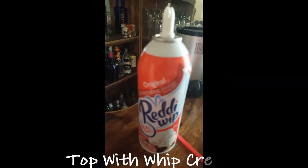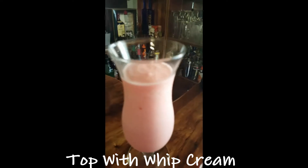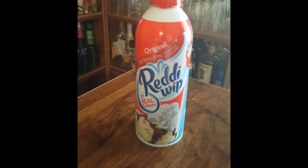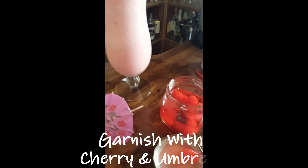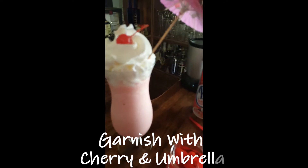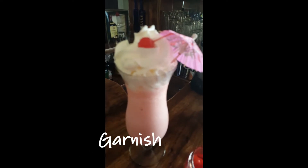Next let's go ahead and add our whipped cream to top it. Add our cherry right on top, our pink umbrella, and we can't forget our straw.